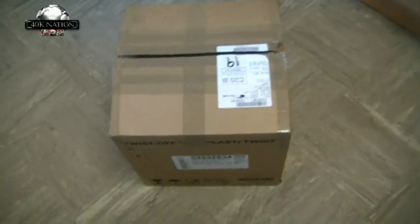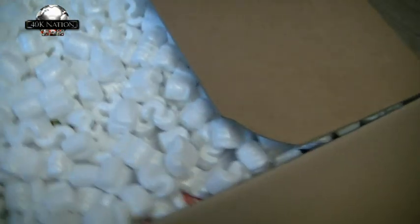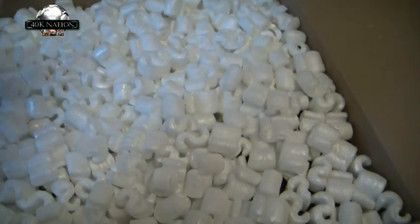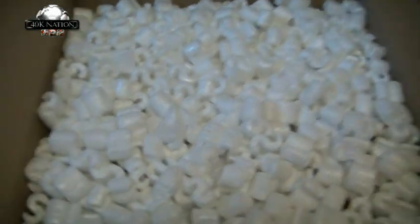Alright guys, received a package about five minutes ago and I thought I might as well share with the community what I've been spending my money on. Let's see what we got — that'll be my invoice. I forgot I got the camera in my hand, let me just check if it's what I think it is.